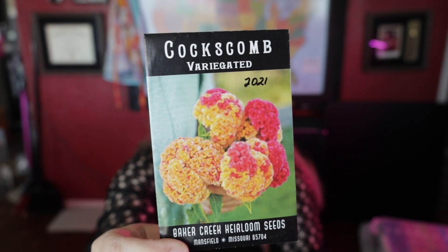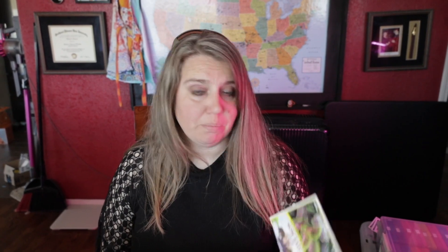Cockscombe — this variegated variety is so pretty. I've had really good luck with it the last couple of years. Rainbow coleus! The clove scented basil — I know that's an herb but it says 'do not use for food, feed, or oil purposes,' so I'm assuming it's just for looks. We're just going to start it to have it.